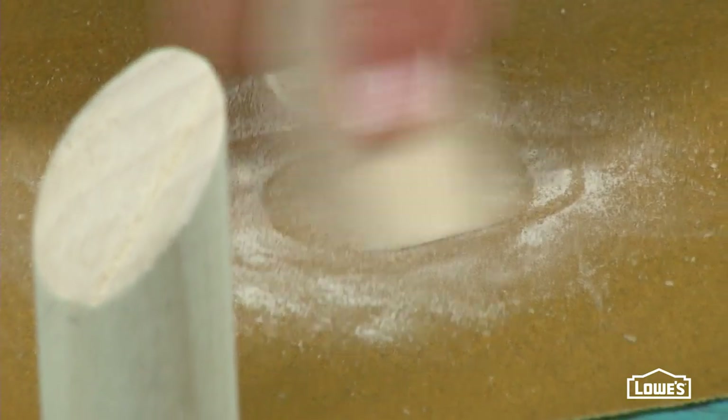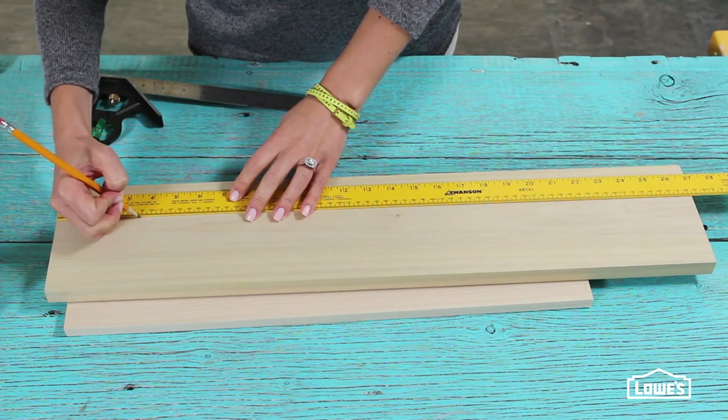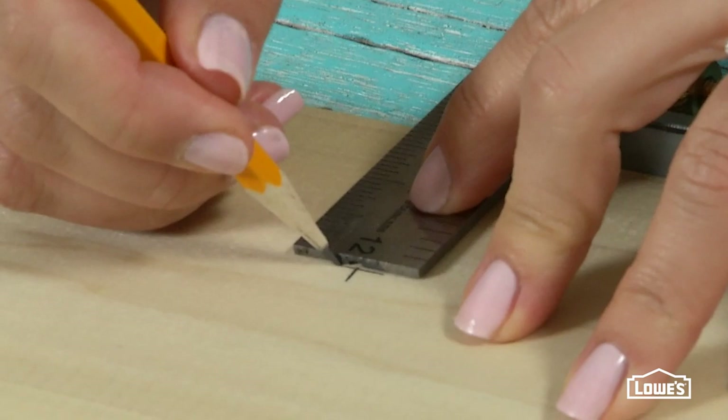Sand the ends and either leave them natural or give them a pop of color with some paint. With your board cut to size and sanded smooth, you can lay out the five points that will become the slots for the dowels to rest in.